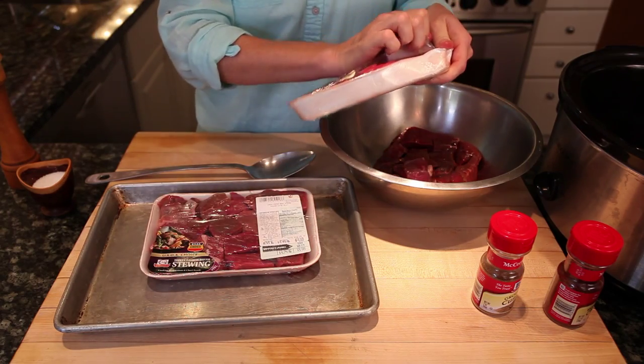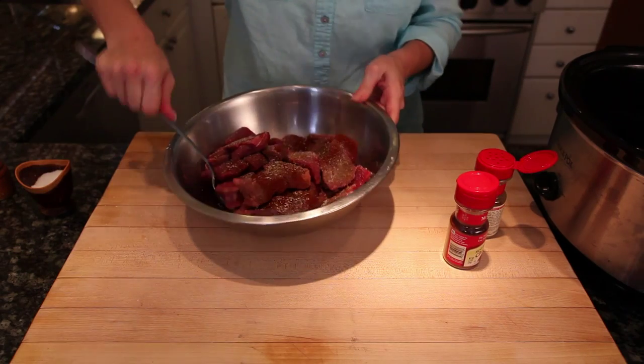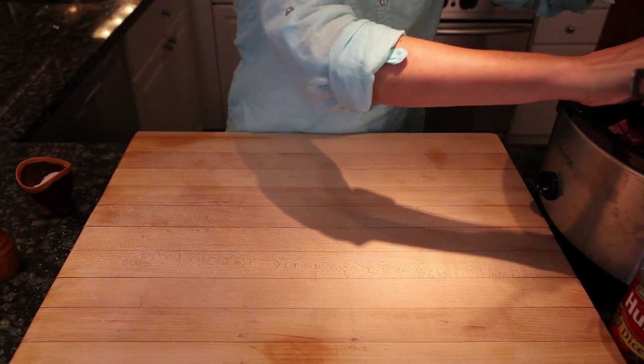First I'm going to put that meat in the bowl and toss it with the spices. I've got some ground cumin, some chili powder, and some salt and pepper. You could toss that with a spoon or with your hands — your hands are the best tool in the kitchen. After I have that all tossed together I'm going to put that meat in the crock pot.